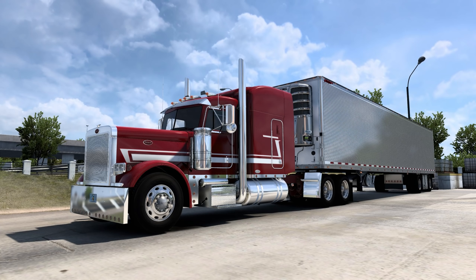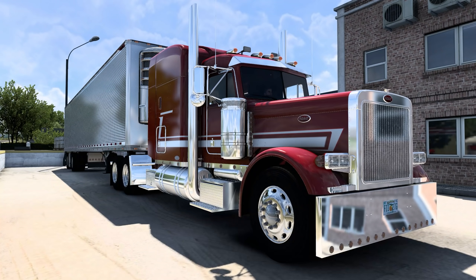This truck is $70 US dollars — yes, seven zero. There is a reason for that and we're going to explain it. First things first, let's fire up the engine so you can listen to this Cat C18 roar. It has 800 horsepower and we're running a 3.36 ratio with an 18-speed Eaton Fuller transmission.